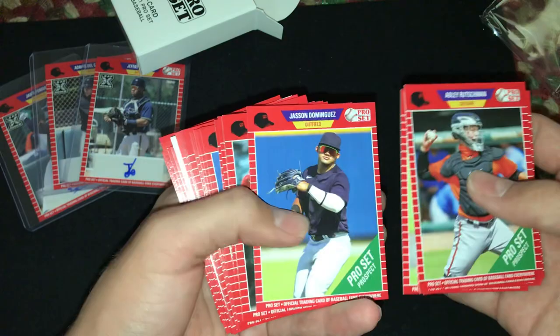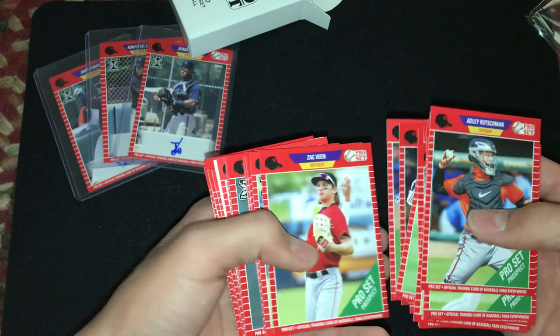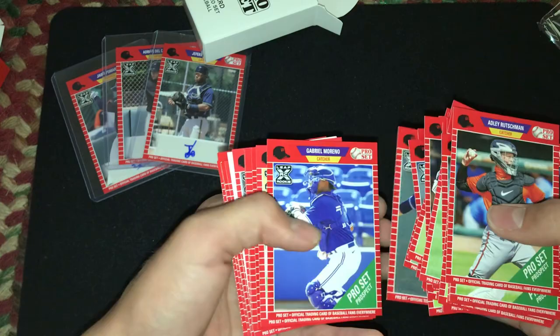Bobby Witt Jr., Christian Hernandez, Jason Dominguez. A bunch of rookies right here — Place Jordan, Brian Acuna, Harry Ford. That's pretty cool.